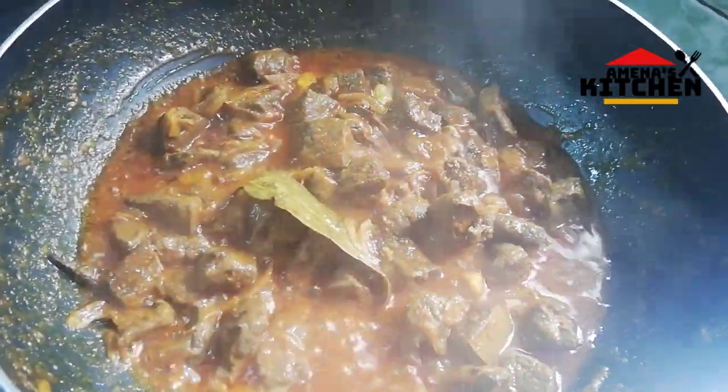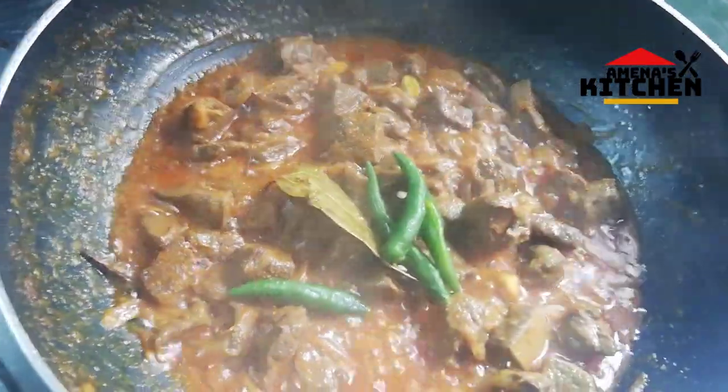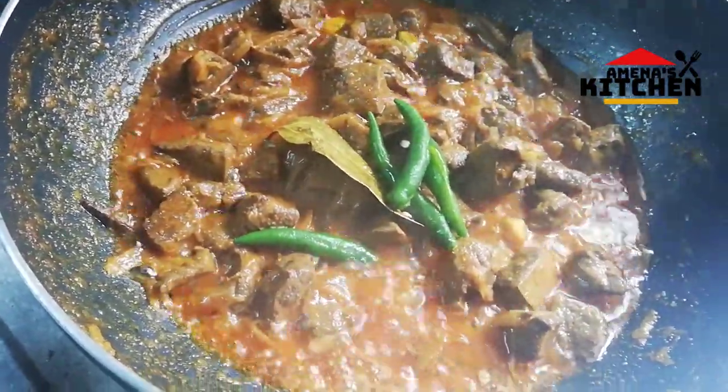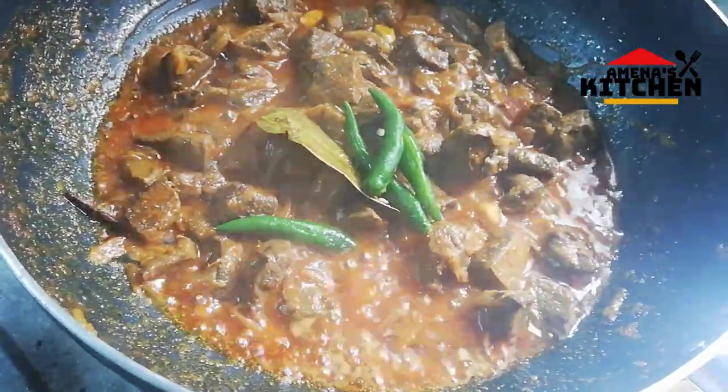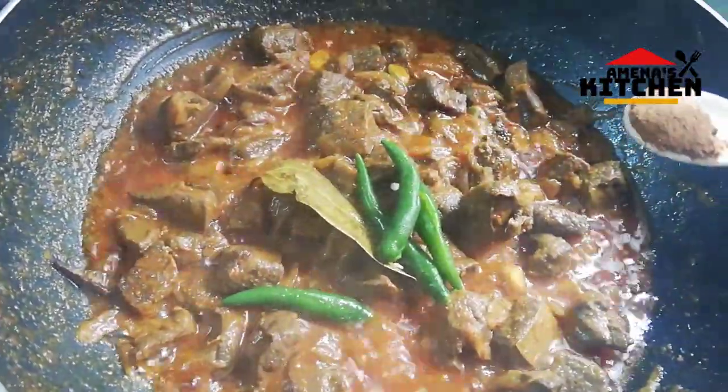We add a lot of sugar, some ingredients, a little chocolate, and some ingredients. We add a little butter and some flour. I'm going to put it in a little bit.